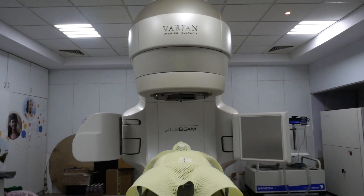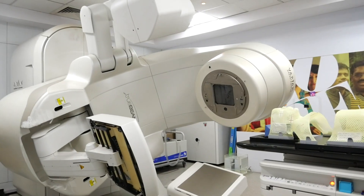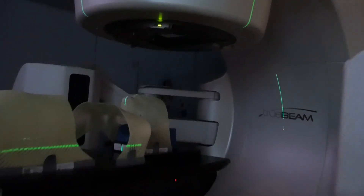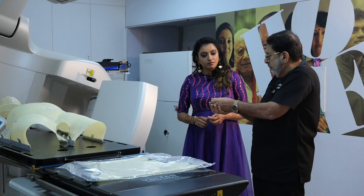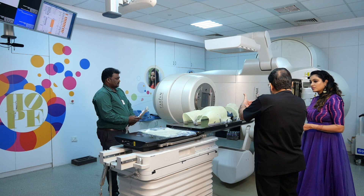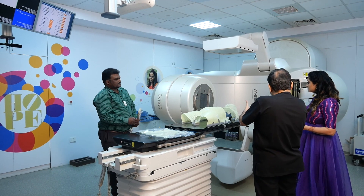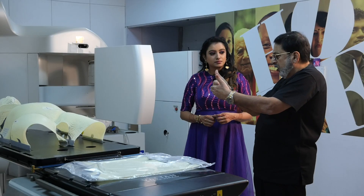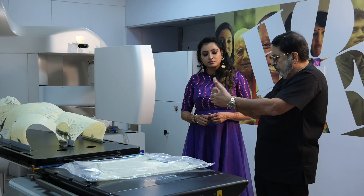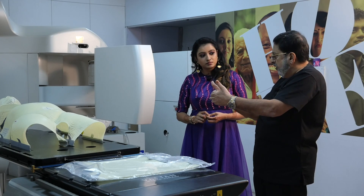Once the couch goes inside, that is where the radiation is delivered. There are two x-ray facilities — a cone beam CT — which helps us take an image of the patient. Once we grab the image of the patient, we know exactly where the position is. We try to fuse the CT scan done on the first day with the cone beam CT done on the day of treatment. Once you have fused the images, you know exactly the place which you are supposed to treat.